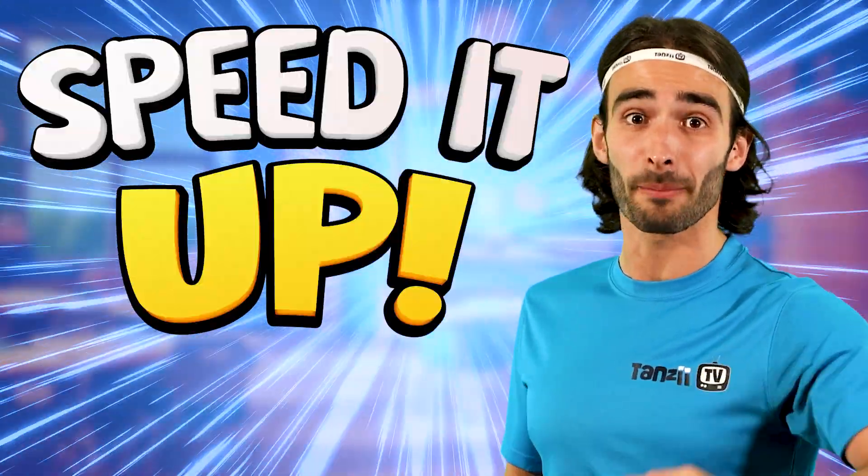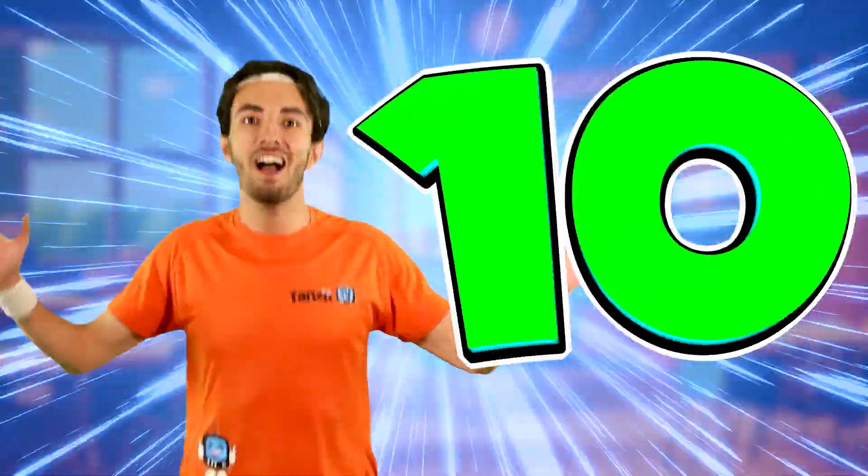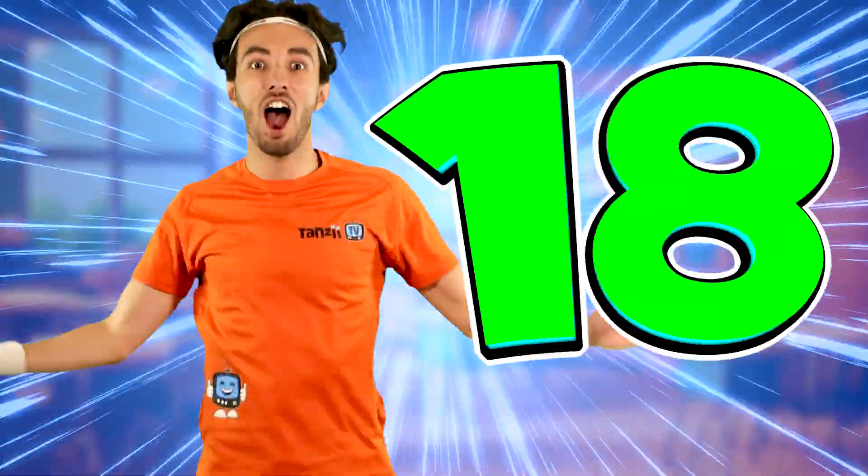Time to speed it up. 2, 4, 6, 8, 10, 12, 14, 16, 18, 20.